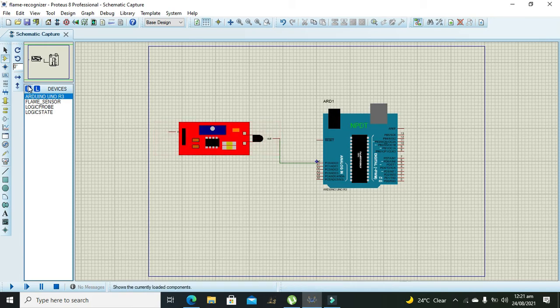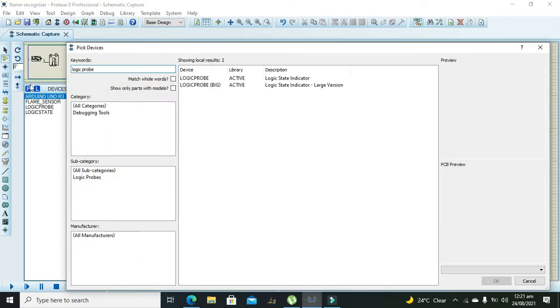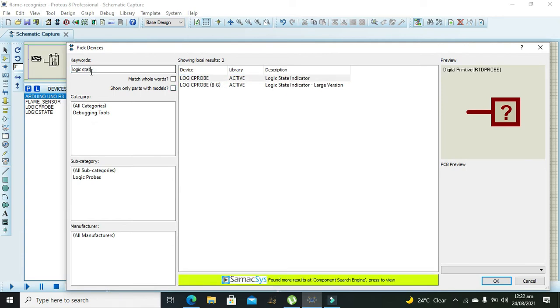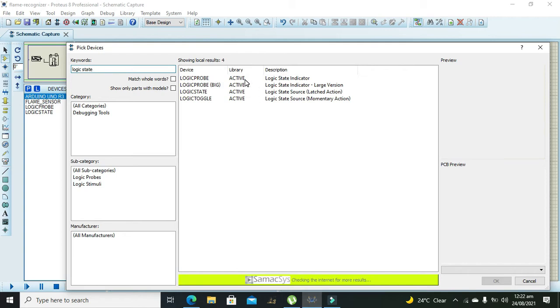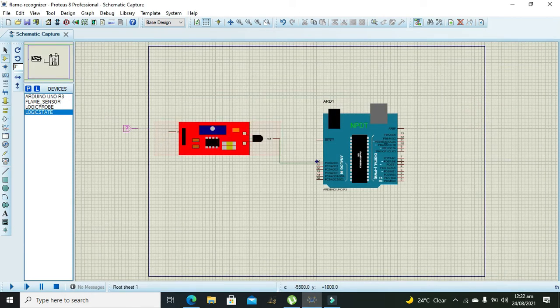Now we will take our logic state so we can give plus five volts — logic one — to the sensor. The correct term is flame sensor rather than fire sensor.